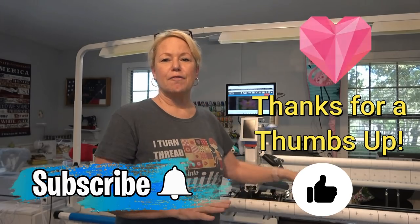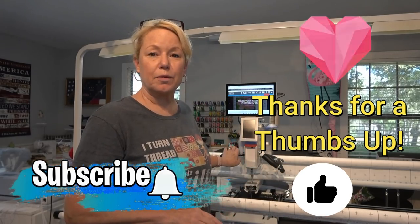Hey everybody! It's Becky from powertoolswiththread.com — that's my blog. I am standing in front of my Grace Kinnick 21 Pro long arm and I have a Continuum 2 frame, also from Grace. I am running the QCT5 software from Grace.